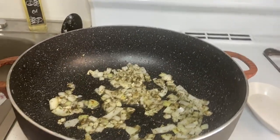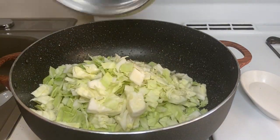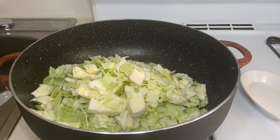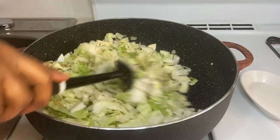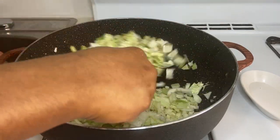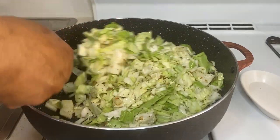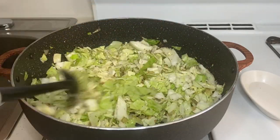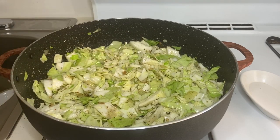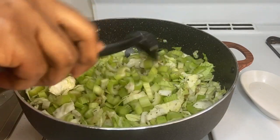With the chopped onion and garlic, I also added the thyme, basil, and parsley. At this time we'll add the cabbage already cut up, stir it up, and mix it all up with the spices that I put in previously. You can also add in the celery sticks that we cut up as well — mix that in too.